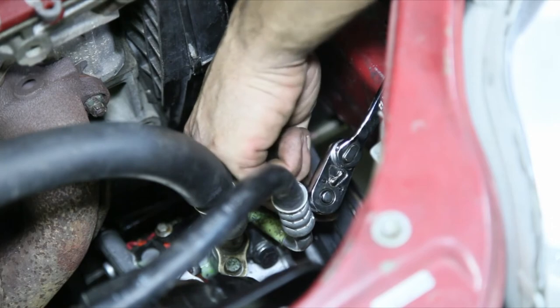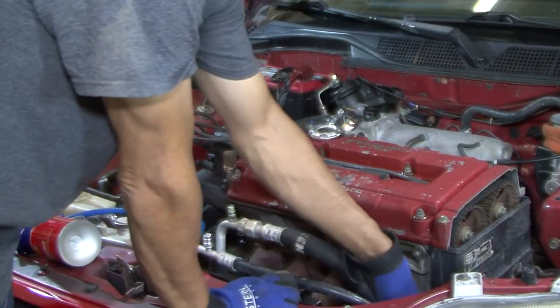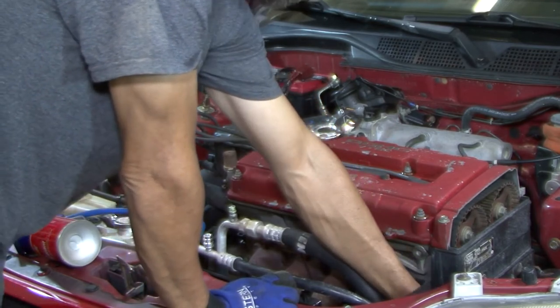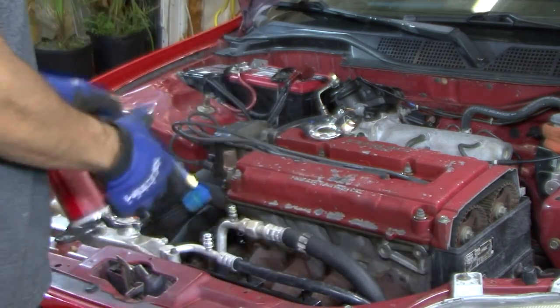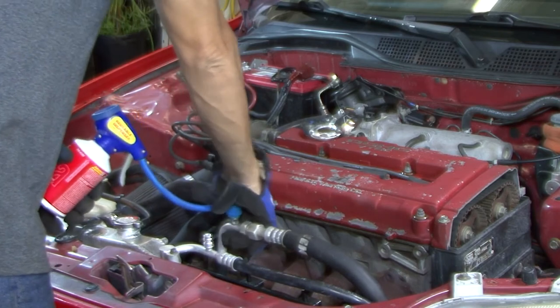Now you can see the compressor is all together — the bracket's on, the adjuster, the pulley's on there, and we've already tightened it up. The compressor is plugged in and the low pressure switch is already plugged in. We're going to go ahead and put a little Freon in it and get some pressure in the system to make sure we don't have any leaks.